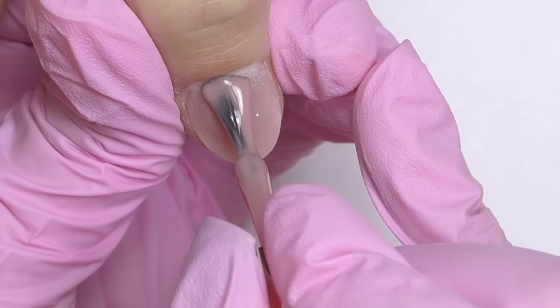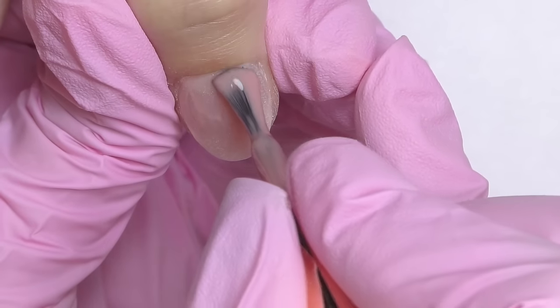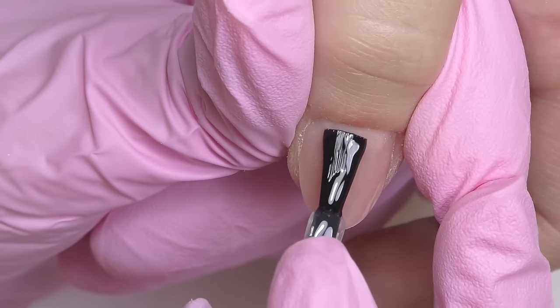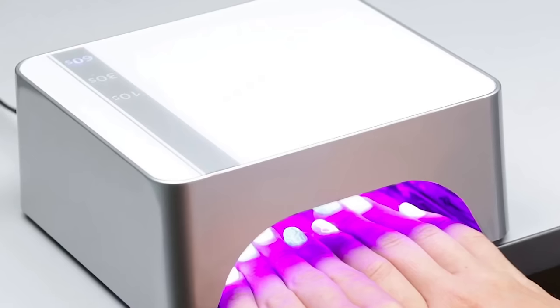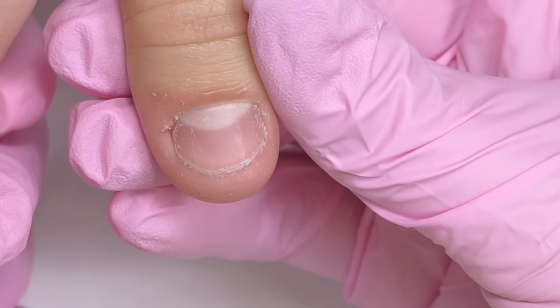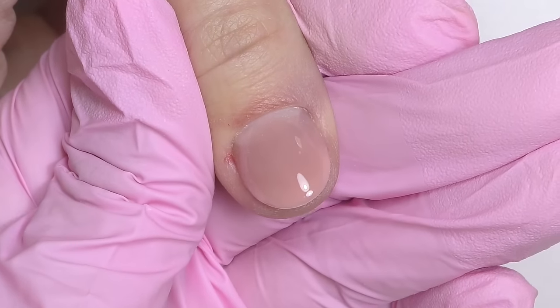After some last touches, clean the dust and we can seal with top coat. But we decided to apply a layer of gel polish first because I experimented with some other colors on different nails, so we want to make them all look the same. When applying gel polish or top coat — especially if you're using a soak-off top coat — you can apply it closer to the skin than you did with the poly gel. Cure and we're done.